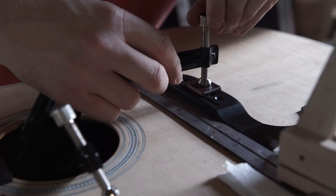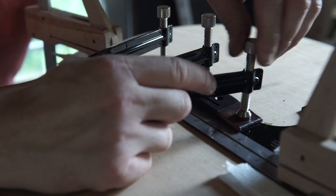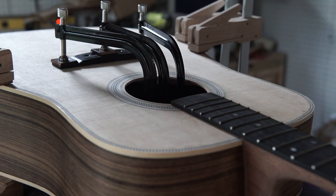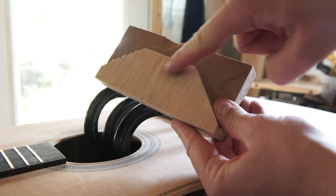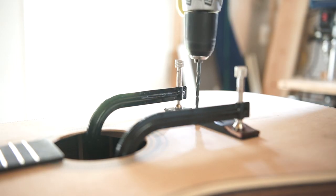Speaking of the glue-up, I strongly suggest investing in a set of sound hole clamps. I find these much easier to fit inside the body and they provide strong, even pressure over the entire bridge. Having had a bridge come loose before, I don't mess around now. Let the bridge dry for 24 to 48 hours, then it's time to drill the string holes. With a caul clamped against the bottom of the bridge plate, I used a 3/16-inch bit to complete the holes.